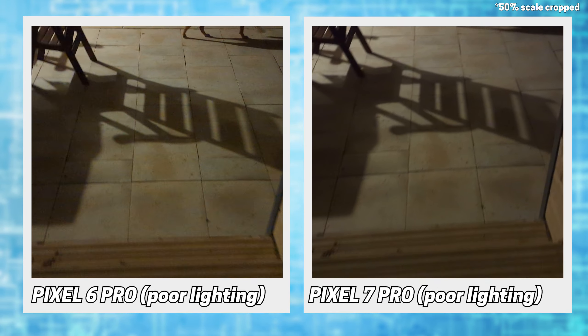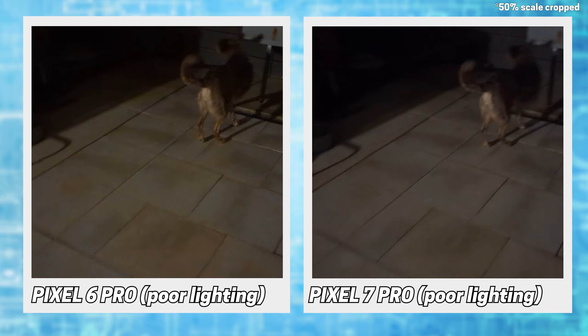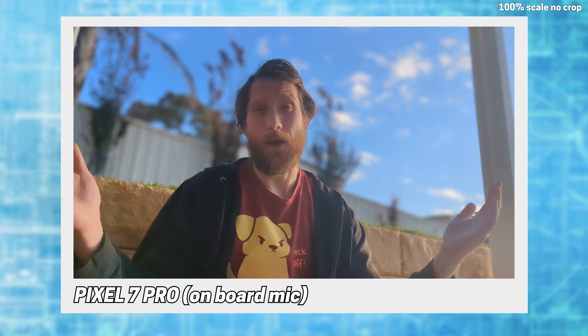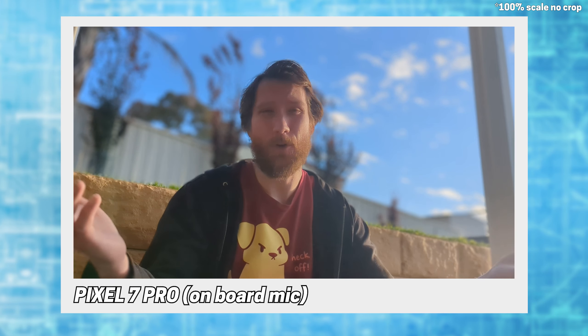Going down to poor lighting, and the 6 is much grainier than the 7, with the colour profile making the 7 look a little brighter too. We do have the new cinematic mode, but as it's limited to 1080p at 24 frames, it's not worth my attention yet.